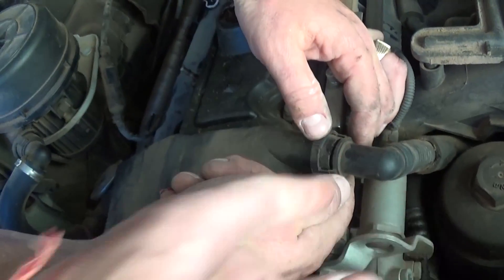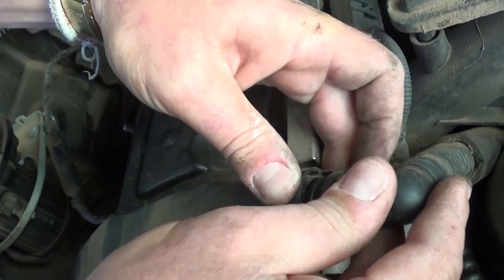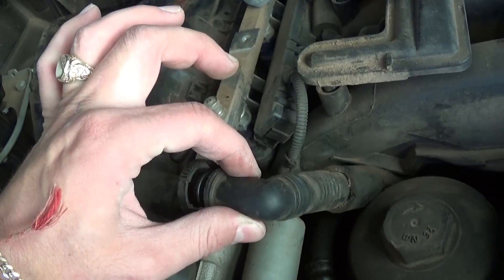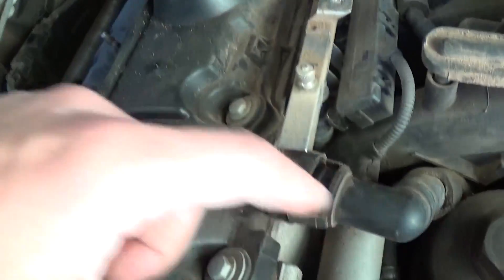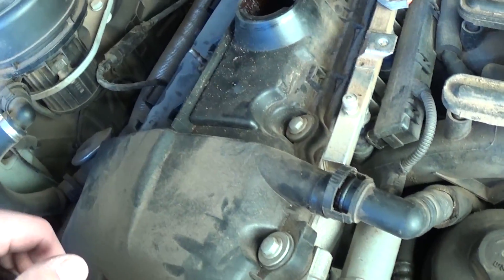Now we need to squeeze that vacuum hose right here — press down on the clip and pull. Those tend to get stuck, so be very careful not to break them. Do not push it all the way — just like that. Otherwise you're going to break it and it's a pain to replace. When you install it, apply a little bit of oil on that O-ring so it can slide on easily.